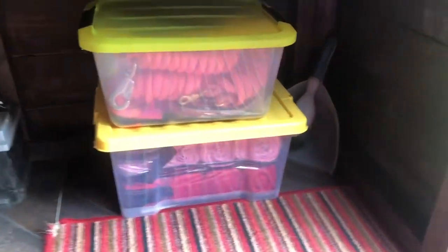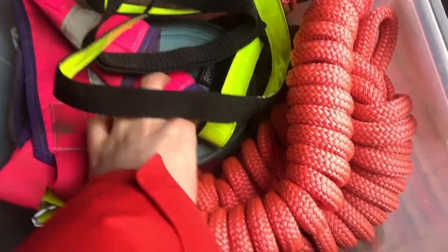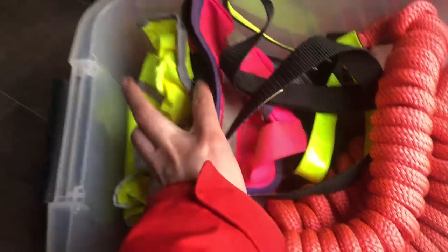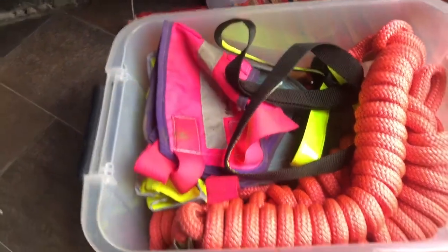And then underneath are these two boxes, and I've got a little dustpan and brush there. This top box has lunging equipment and reflectives. I've just got spare lunging ropes — my blue one, my pink ones — and these ones go with my rope head collar. And then all my reflectives: ear bonnet, neck strap, boots, stuff like that.